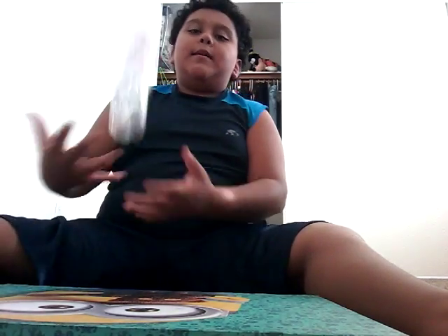Hey guys, my name is Dolzer. I won't go back to another video today. I'm going to try to land some trick shots.